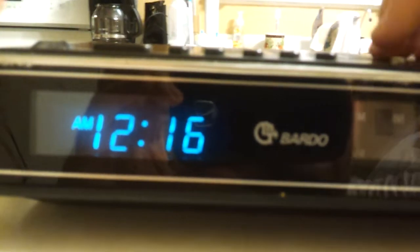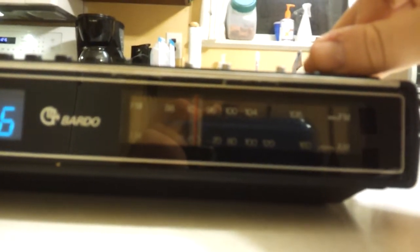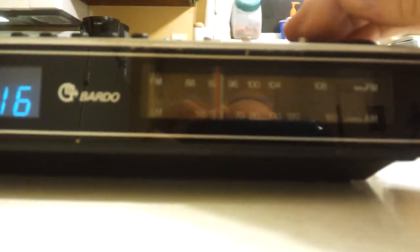Let's turn it on. Let me turn the volume down because it really is 12:16 at night — this is when I have time to make a video. It doesn't light up, or if it did at some point I don't know. It's got a very nice tonal quality to it.